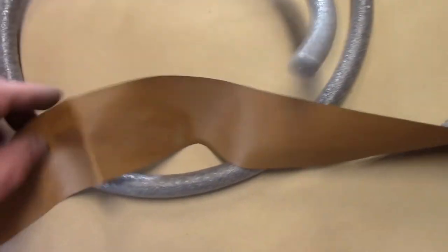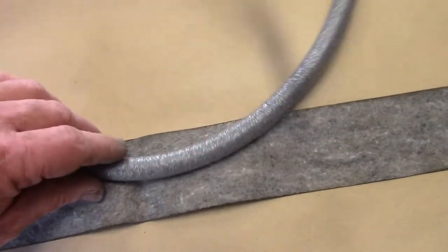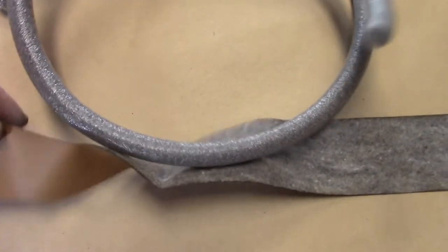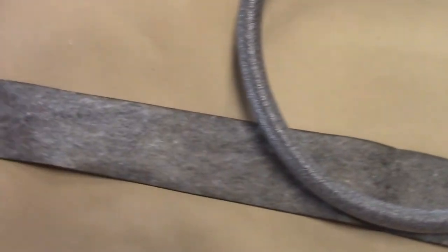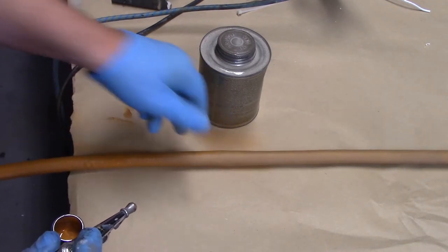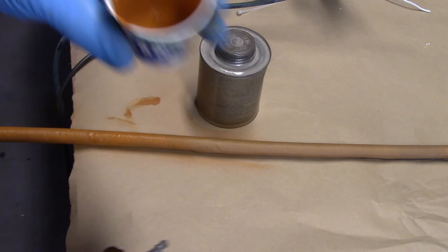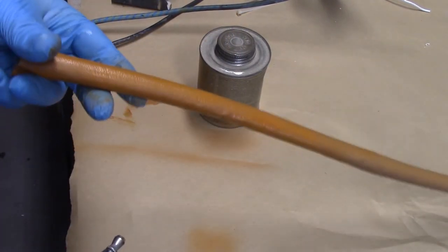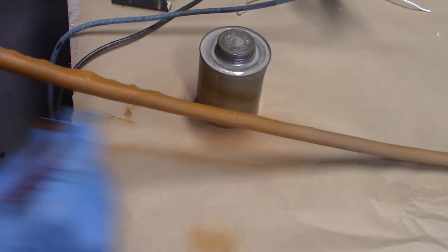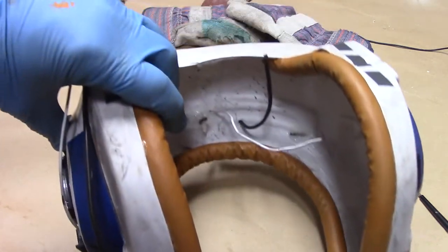I'll be creating the outer perimeter leather trim using this faux leather — this is a laser cut piece of faux leather — and this tubing and Spray 77. For a really detailed look at how that's done, check the link in the description for the Y-Wing tutorial where I go over that step in great detail. One thing about the leather trim on these helmets is they're really quite bright, almost orange. So I've mixed up orange with a little bit of brown to tame it down just a little bit.